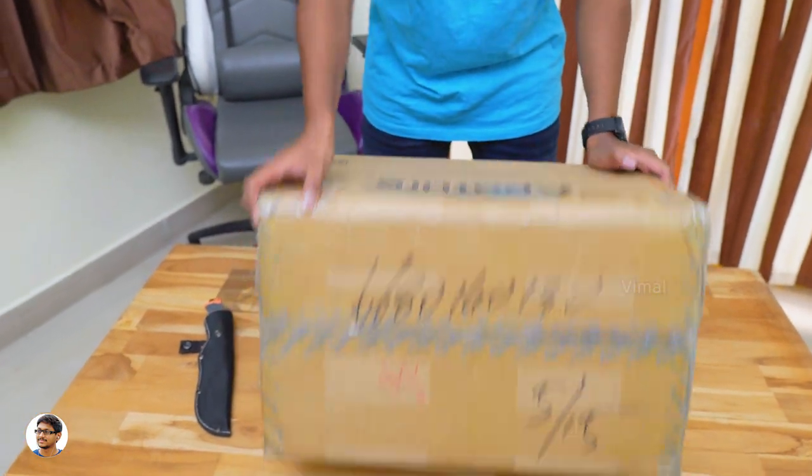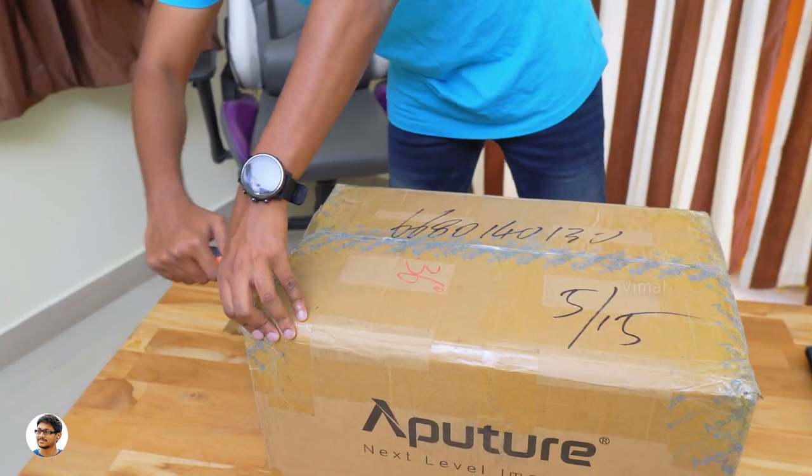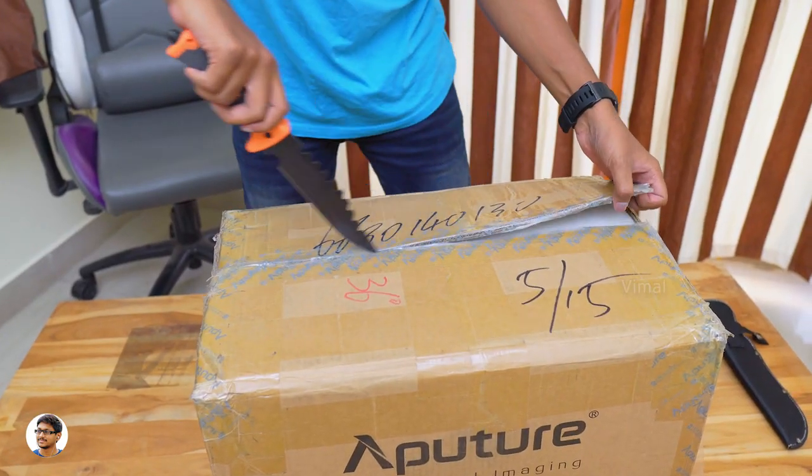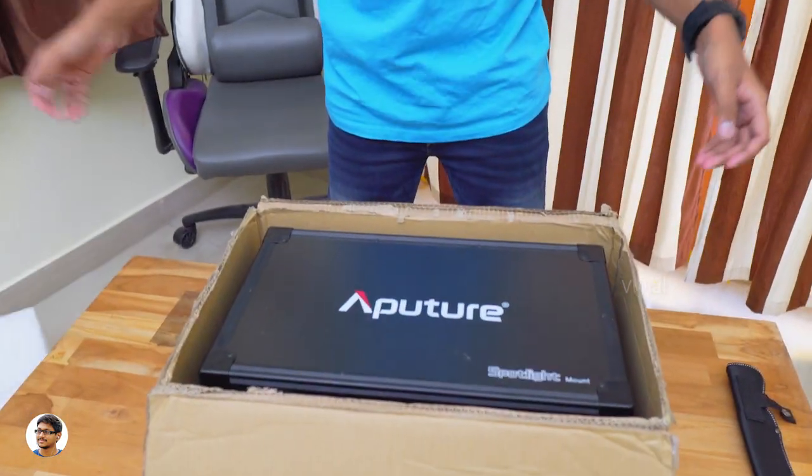Alright guys, I can't wait anymore. Let's just get started with the unboxing. Let me grab my knife and tear this packaging. Here we go — I'm getting very curious.